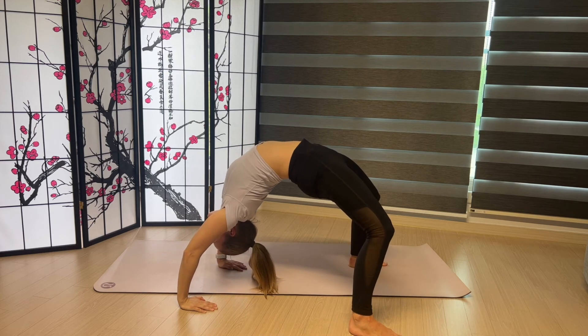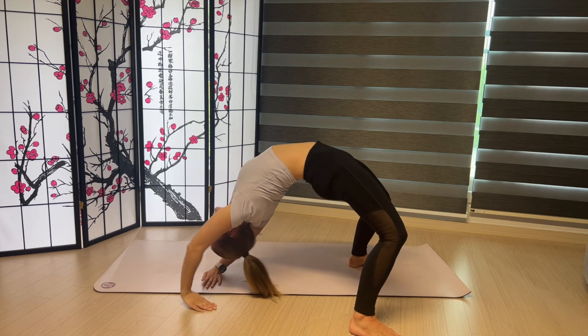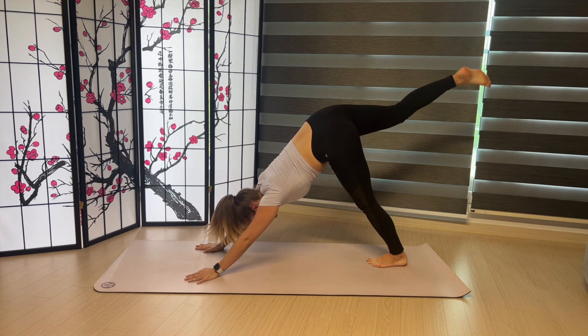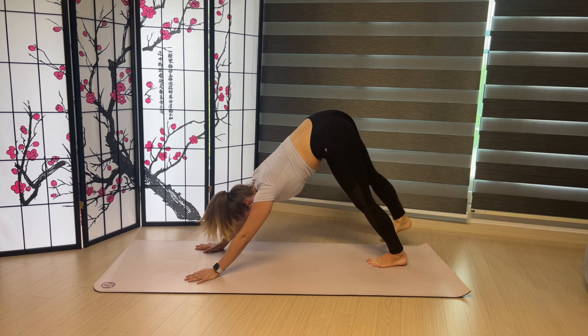As you're ready to push off, turn your fingers inward. Push off the mat. Come back into a Three Leg Down Dog and lower your foot to the mat.